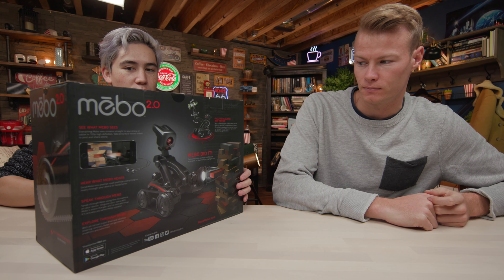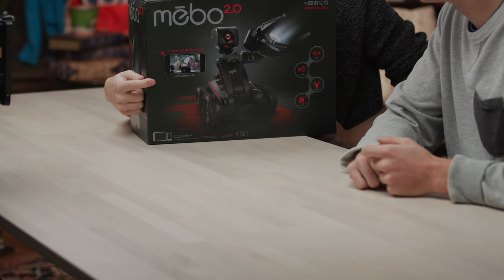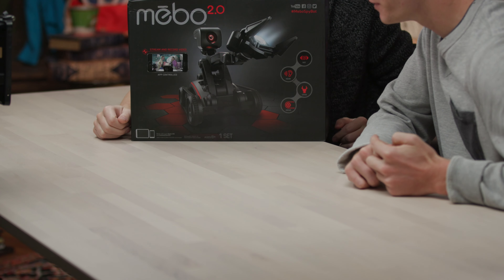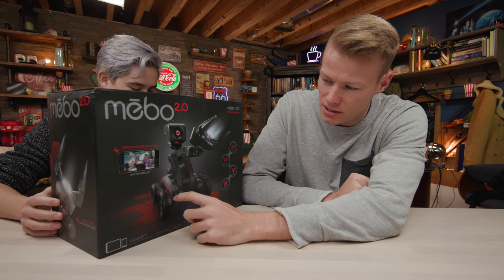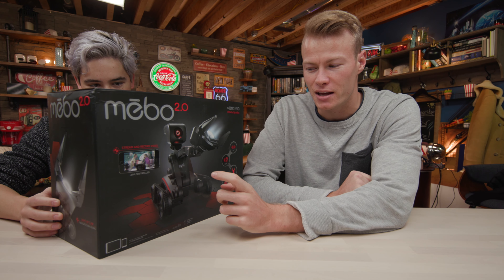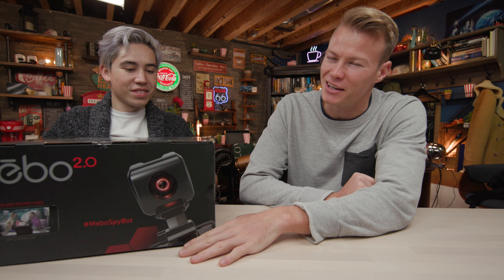One thing that does worry me — look at this photo right here! What does that say? Stream and record video. Yeah, I ain't streaming nothing from this. You can creep on people. Problem with this is, it's pretty big, so it's not very conspicuous. It's also probably pretty loud, because these gears probably make quite a bit of noise. So if you're trying to sneak up on somebody, they're probably going to hear it and be like, 'Hey, Nathan. See you there, buddy.'